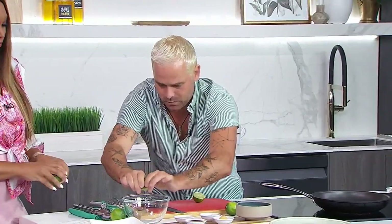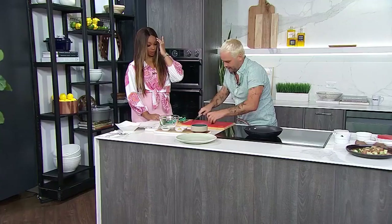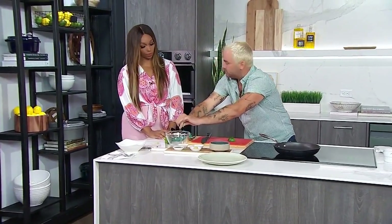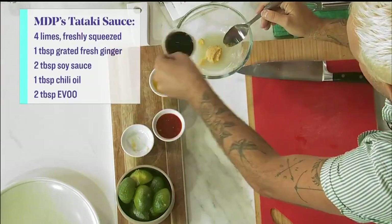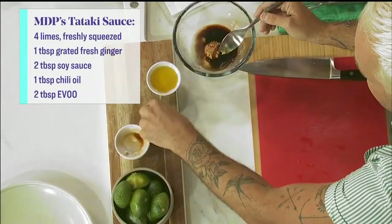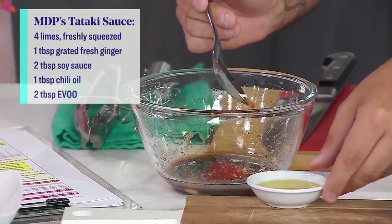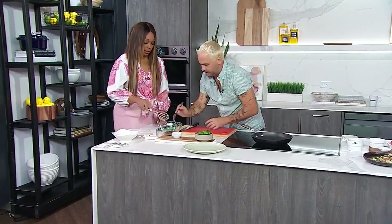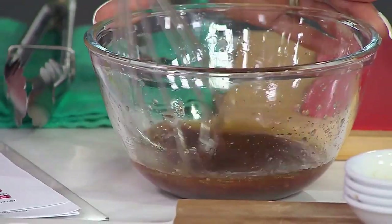We're going to get a good squeeze into our mixing bowl. And you can actually keep your citrus halves — if you're making boiled shrimp or steaming something, use them to flavor your water. Into the marinade we're adding fresh ginger, a little bit of soy sauce — light sodium — chili oil for that nice spice and heat, and a little extra virgin olive oil. Whisk it all together.